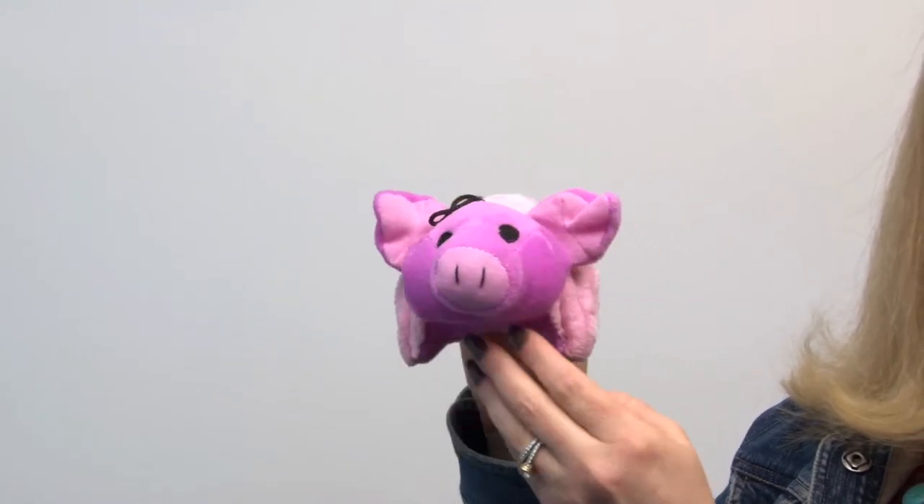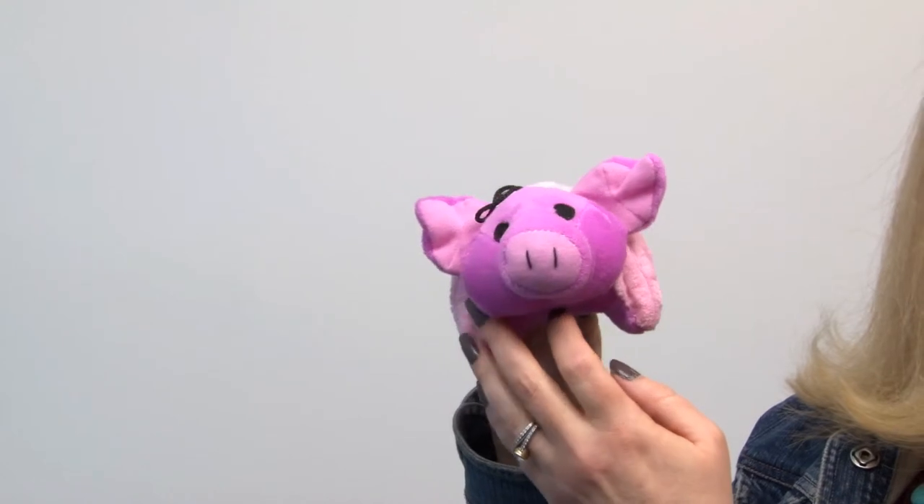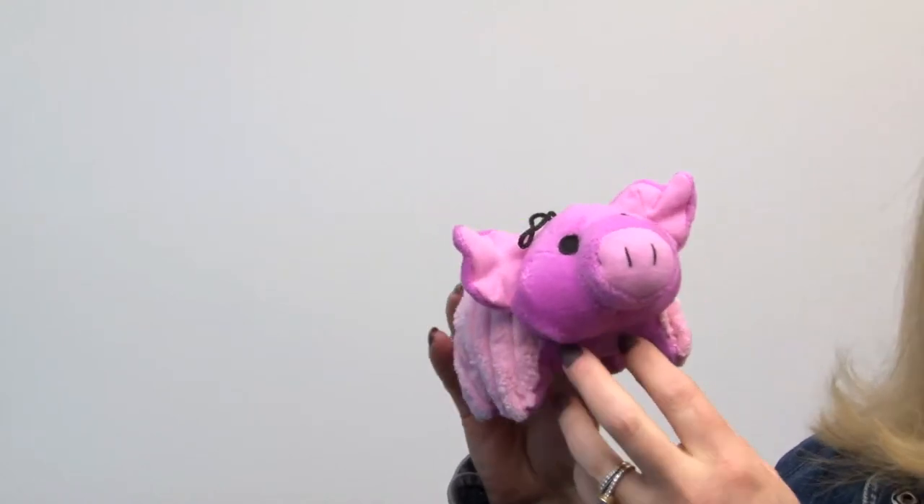Now it's not a heavy duty chew toy by any means, but it's going to be great for cuddling, for tossing, and the fact that it has a lot of little appendages gives you a decent chance of finding a dry spot when you're playing fetch with your pup.